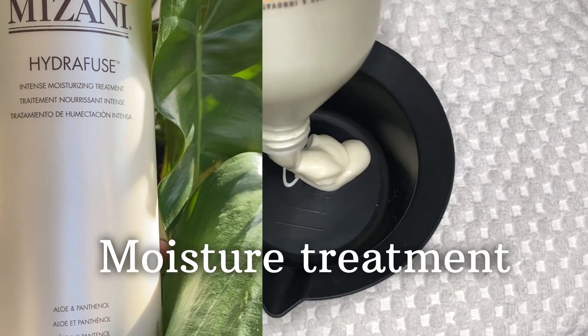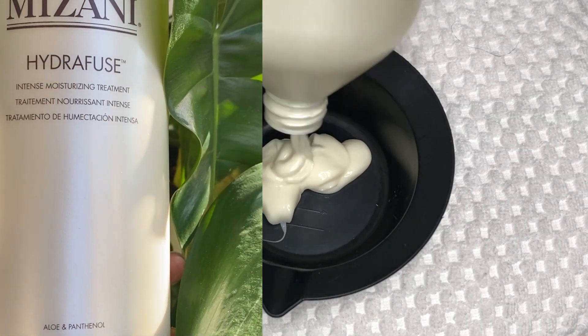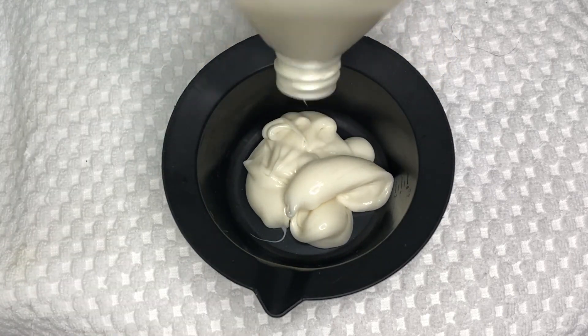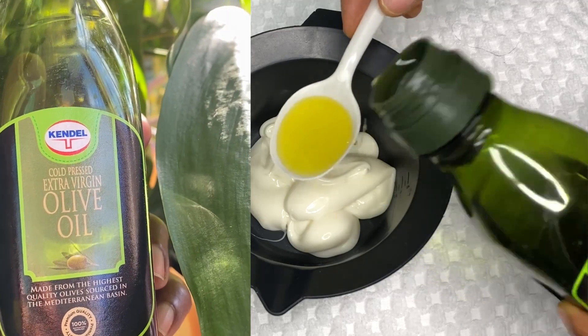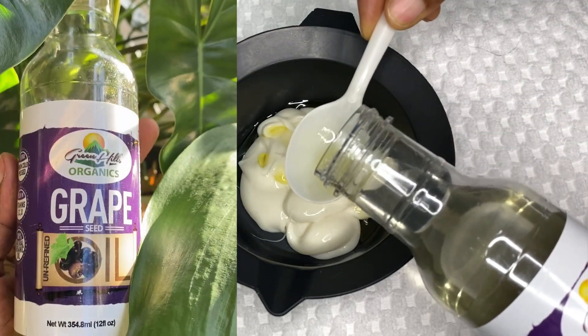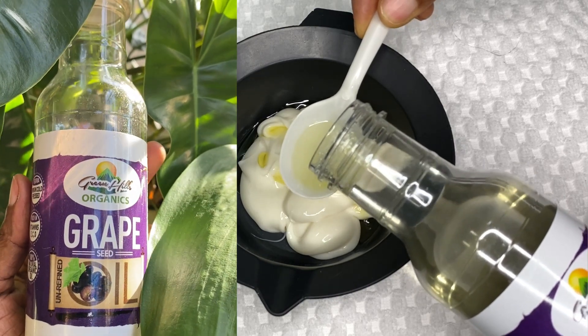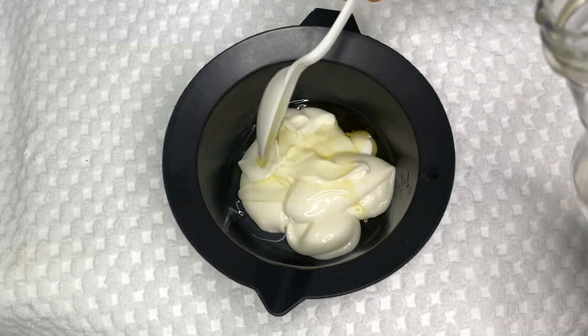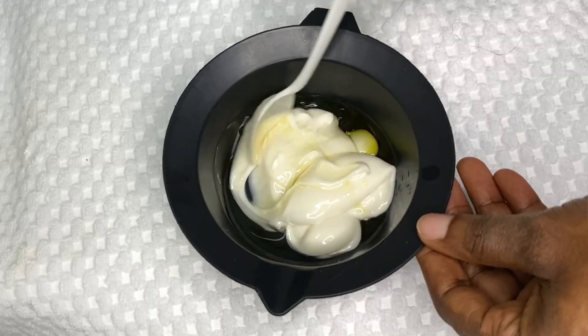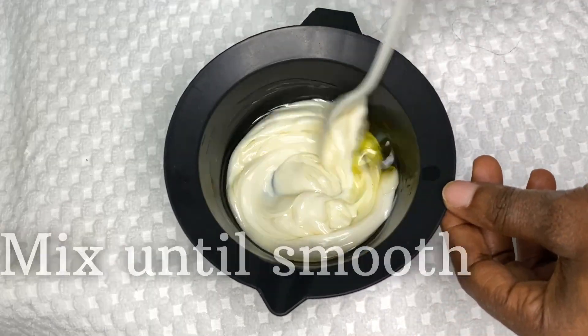This is how my hair is looking after washing it. On this wash day I'm doing a moisture treatment and I'm using the Mizani Hydrofuse. I'll be adding a few oils: first olive oil, then grapeseed oil, and lastly avocado oil. For each I'm only using one teaspoon, then I'll mix everything until it's nice and smooth.